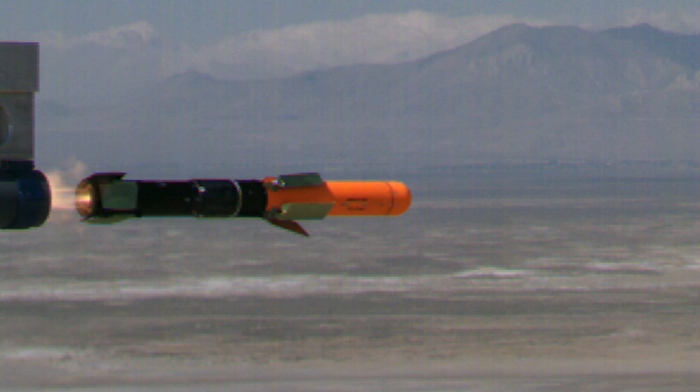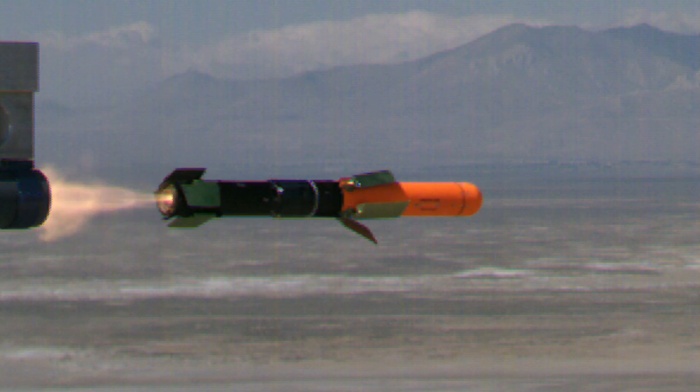On Friday the 27th, 2015, the Spike development team executed a test that's been several years in the making — a major milestone for us, which is the first open-air test of a folding fin version of the missile.